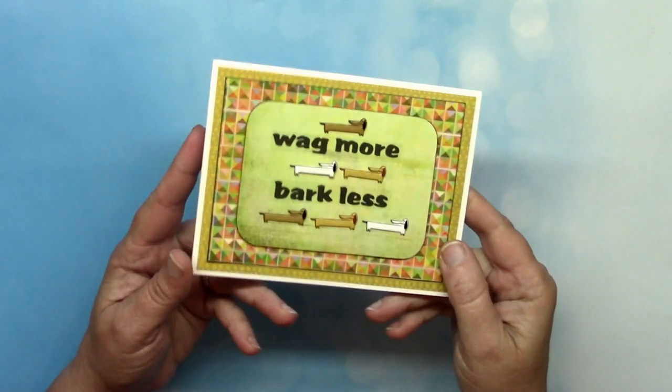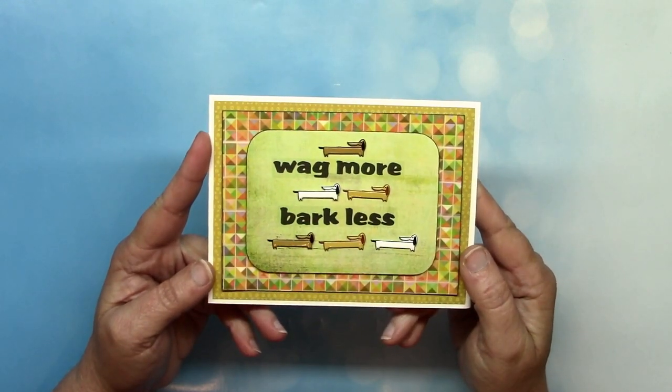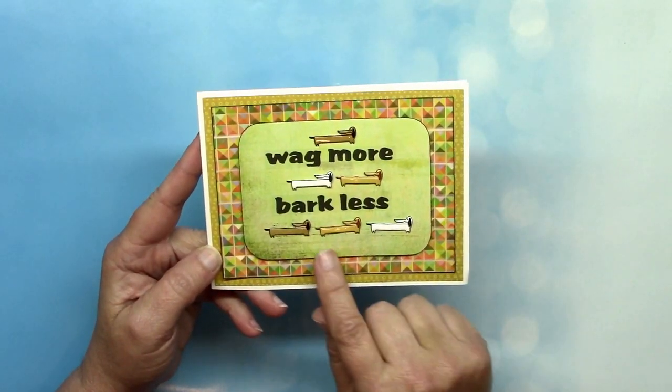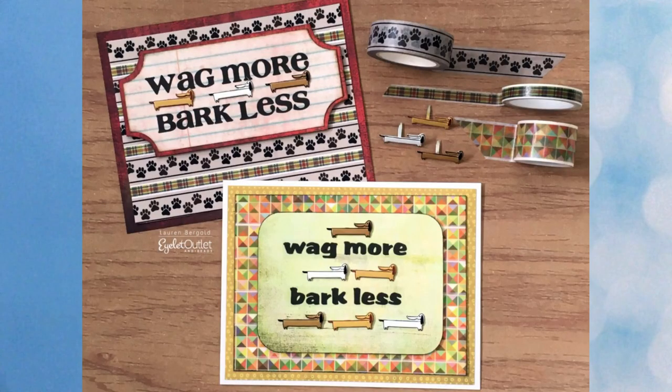For the dog lovers out there, first up is a card by Lauren using our geometric washi for the mat — the brads are called long dog. In this photo you can see a similar card using the paw washi tape as the background. If you like these dogs, I've got a shopping tip: these are on clearance so with the sale discount you can pick these up for 71 cents. So go get them because there's not a bunch left.